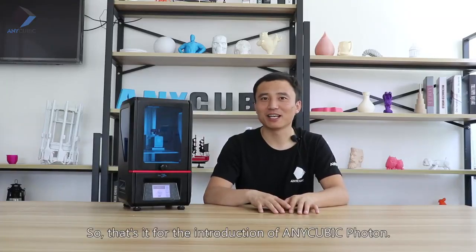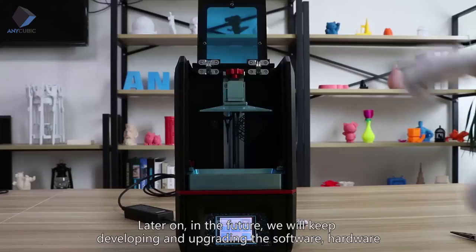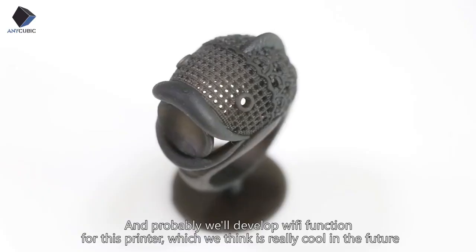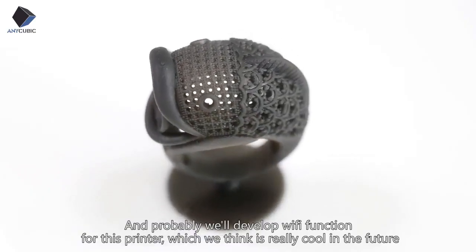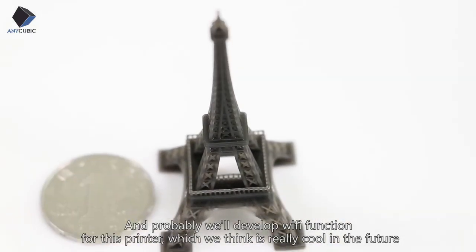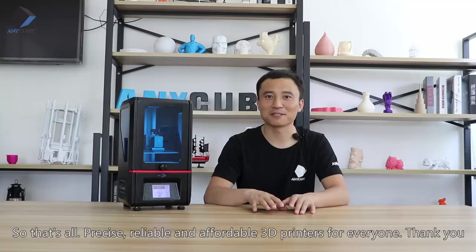That's it for the introduction of the Anycubic Photon. In the future we will keep developing and upgrading the software and hardware, and we may also develop Wi-Fi connectivity for the printer, which we think would be really cool. Precise, reliable, affordable 3D printers for everyone. Thank you.